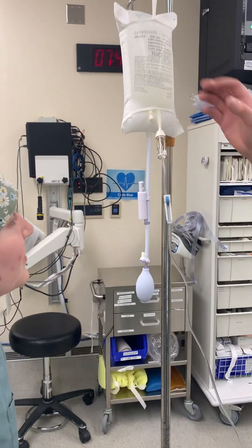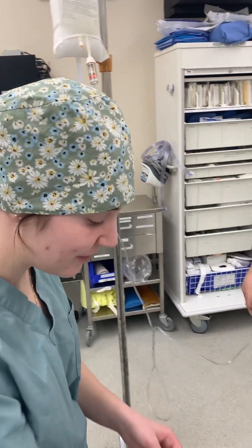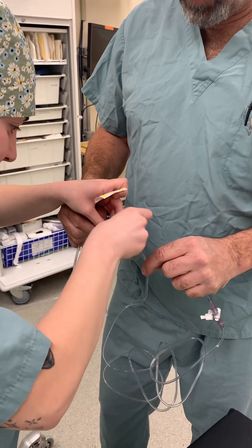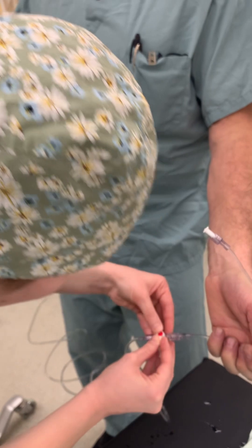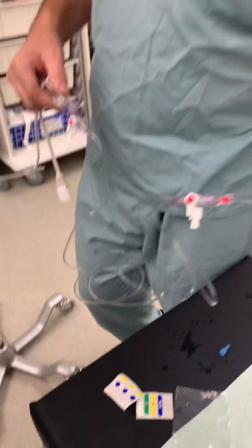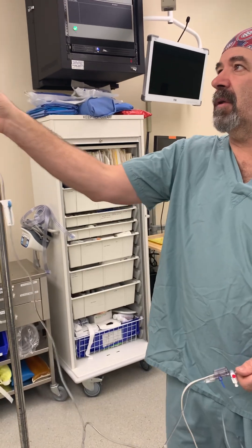Next step is to zero the art line. Before that, you want to always label the line so there's no confusion about what it is. You also have these red stickers — put one on each connection. The red indicates art line, the blue indicates central line, and the yellow is for swan — we don't really use that much anymore, I haven't used it in probably 20 years.